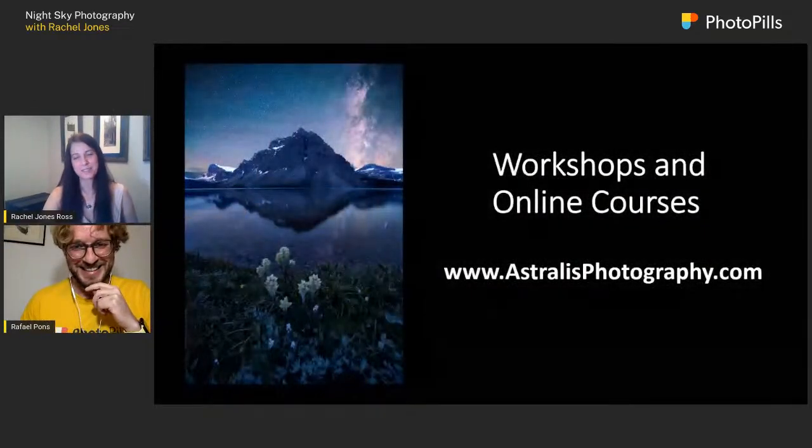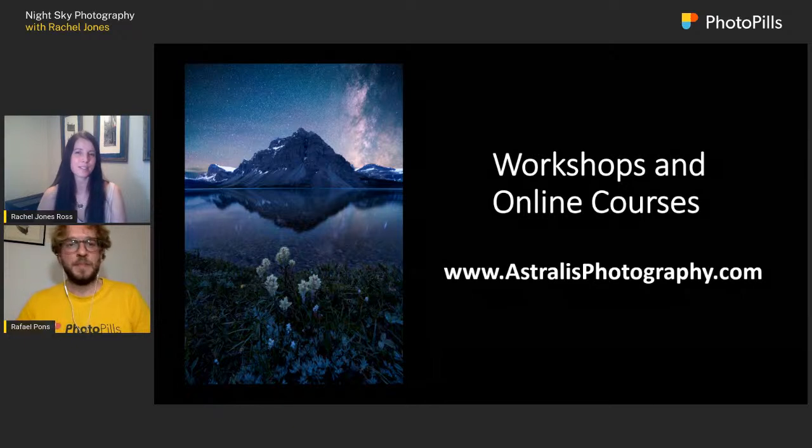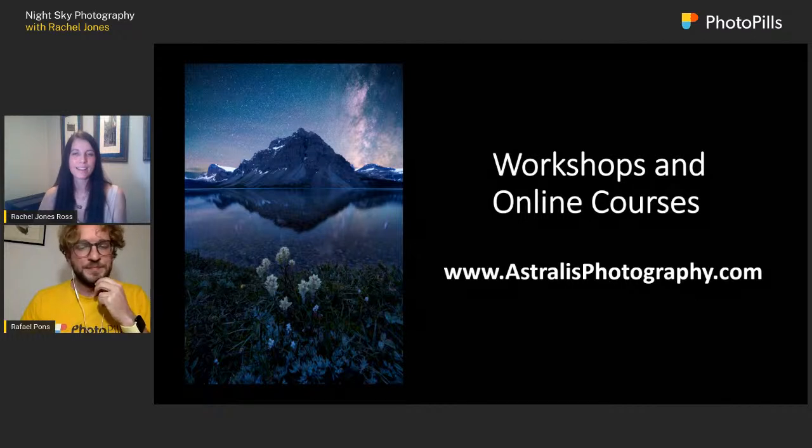So who is Rachel Jones? I do a lot of landscape and astrophotography. I am a Sony ambassador and part of the Sony Alpha Imaging Collective. I do workshops all over the world and online. You can find out about my workshops on my website at astralistphotography.com.